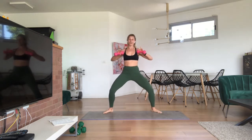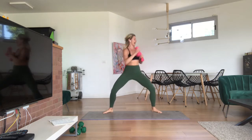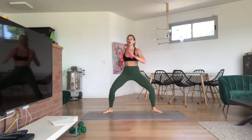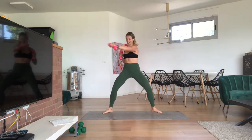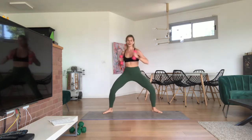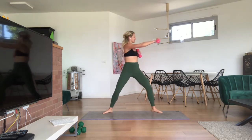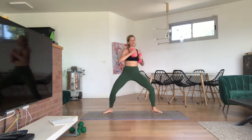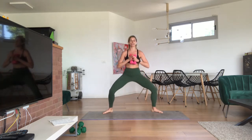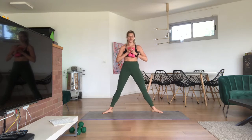Just the arms fast — take it right, left. You can add a pulse with the lower body. Press, press, press, press. Eight, seven, six — love the energy — five, four, three, two, last one — either side. Prayer pose a moment, shake the legs out, stand up. Keep it up — you can grab your heavier weights if you like.